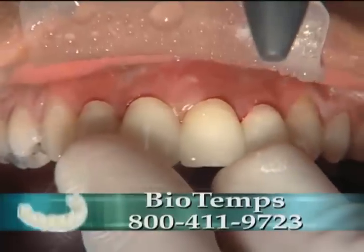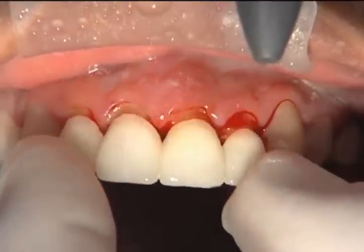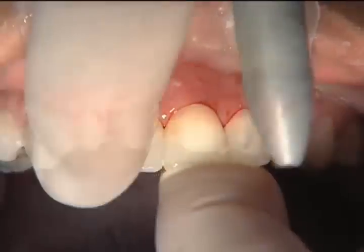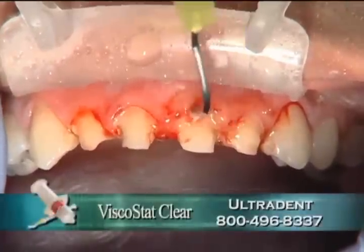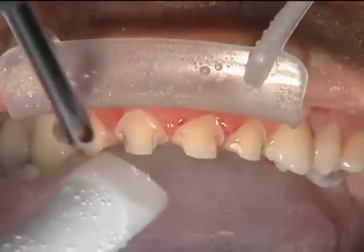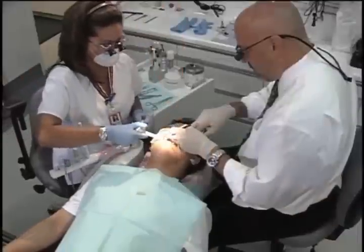I'm trying the BioTemps on right here because they've fixed the gingival levels — they have ideal gingival levels built in. When I push the BioTemps into place, anywhere they're covering the gingival tissue, I know I need to reduce that tissue to get the gingiva to the right level. We're using a little Viscostat from Ultradent to stop some bleeding so I can see more easily. We knew we were going in with the laser to re-contour, so we'll go ahead and do that now.